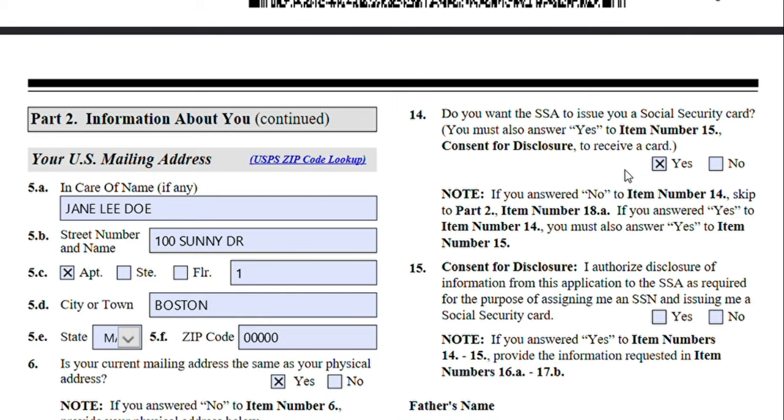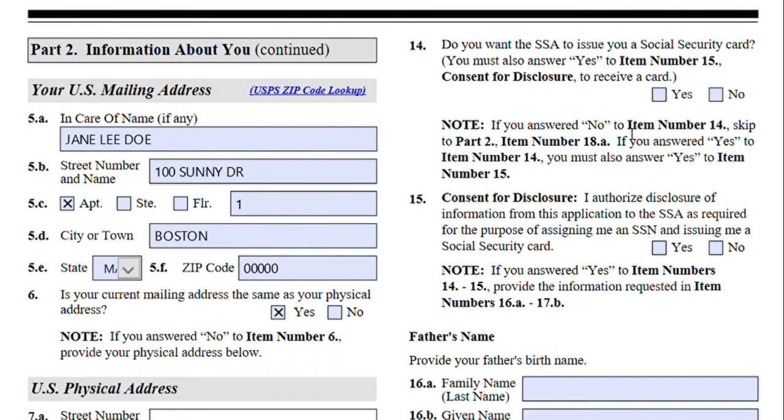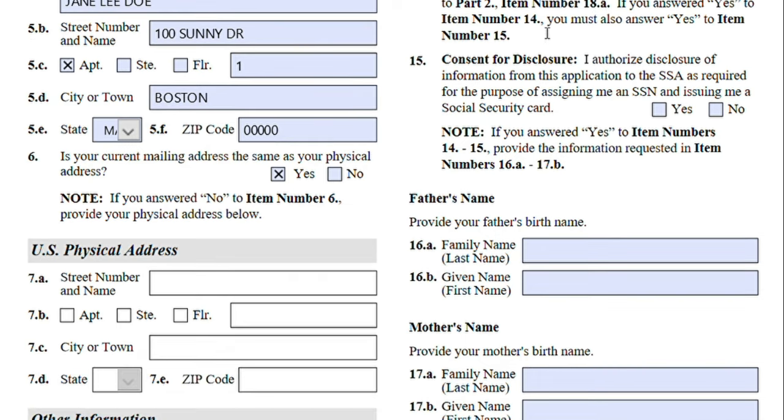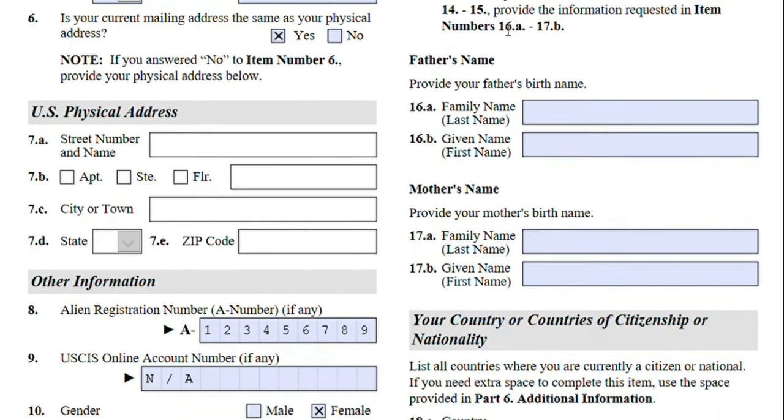Once you have your employment authorization document you can go ahead and apply for a social security number, but it might take a long time. Applying for a social security number within this application will speed up the process. Because Jane already has a social security number, she'll select no. If you do choose to apply for a social security card, you will have to select yes for the consent to disclosure of your information to the Social Security Administration.